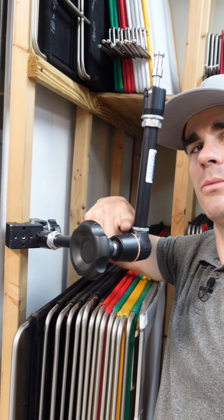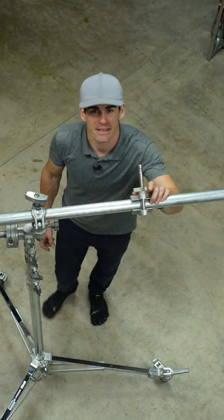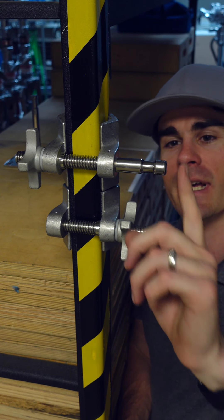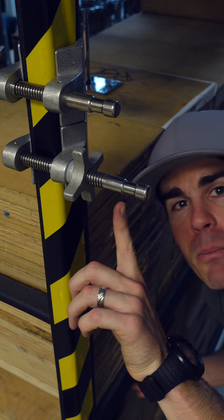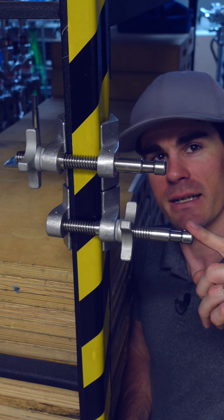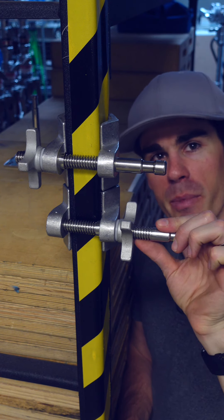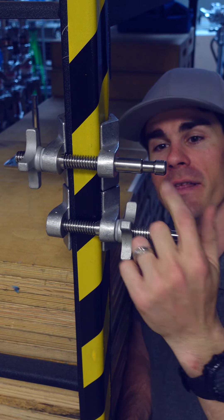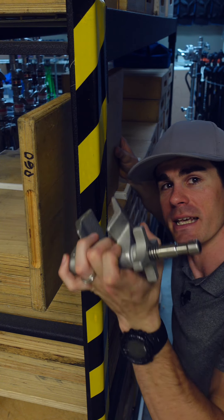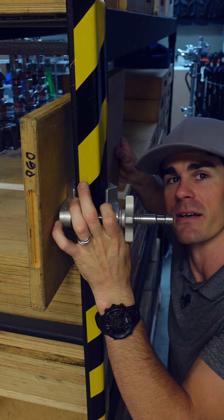And there's a rotation point at the friction knob. This is a Cardellini — they're both Cardellinis. This is an end jaw and this is a center jaw. Both have stainless steel 5/8" pins. If a light is mounted on this horizontally, the light has more leverage on the pin on the end jaw than it does on the center jaw. But one of the benefits of the end jaw is that you can fit it into tighter spots because it doesn't have the pin coming out of the end of the jaw.